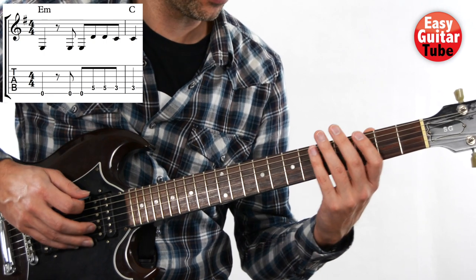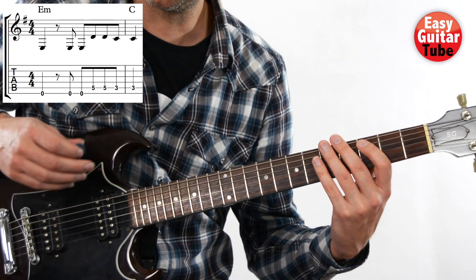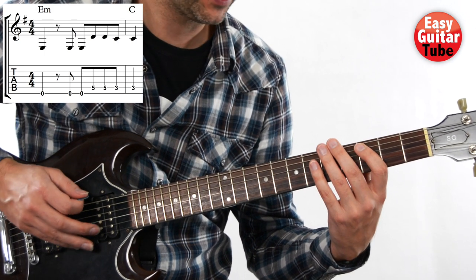I'm going to show you how it sounds. I'm going to play it a little bit slower. One more time.